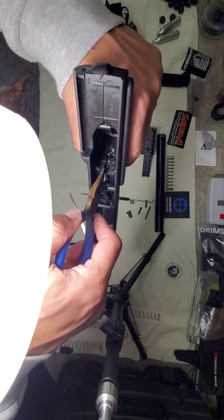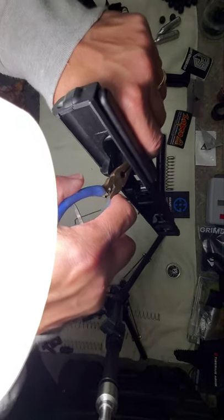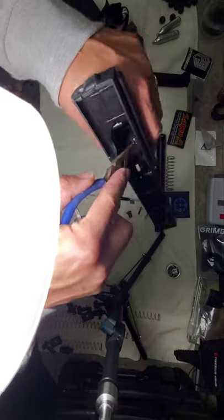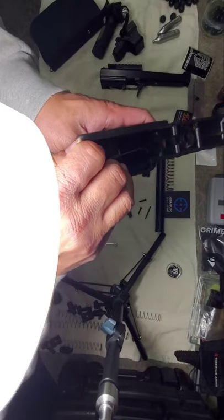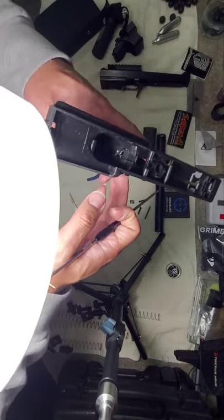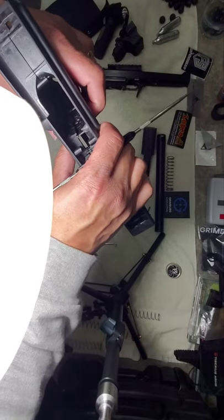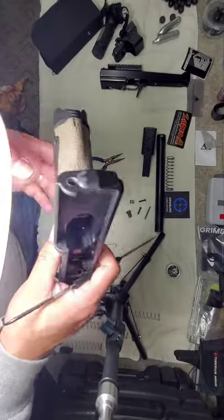There we go. I'm going to pull my spring out some so I can get it seated — pull it over and boom, it's in there. If you have a pick, just push it in and make sure it's seated well. You want to make sure that spring doesn't pop out of place, because when you need this thing to function you're going to want it to function properly.